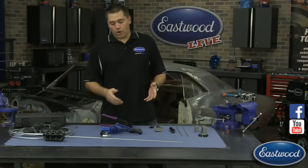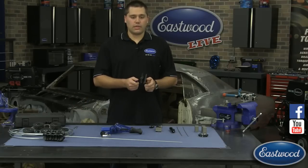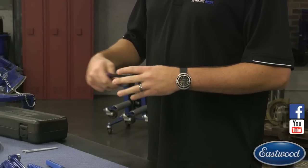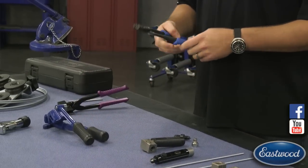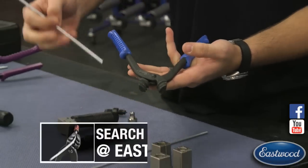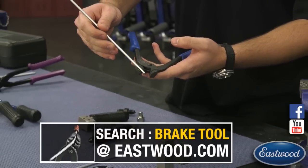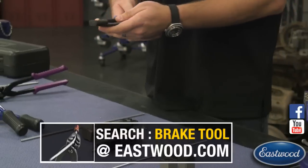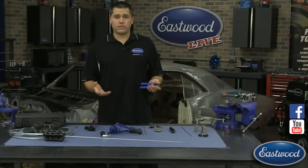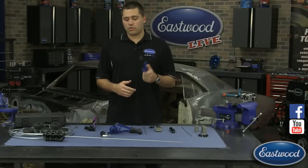Once you've made your flares and the line is on the car, you can use the hand straightening tool to work the line down as you need it. For more complex bends where you want to go around something, we have these forming pliers with a really nice curve to them. As you slowly flex it around, you're not kinking it or bending it hard — you're just putting the radius in that you want. You can also make a little coil if you have too much line, because there'd be nothing worse than making all your lines only to realize they're too short.